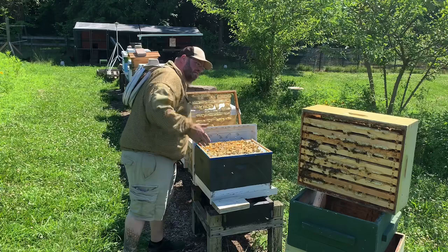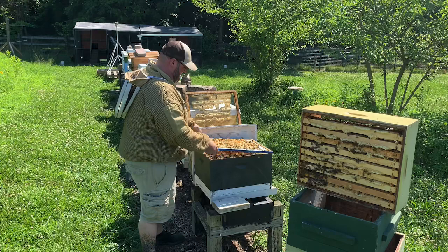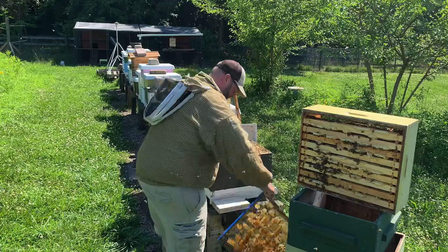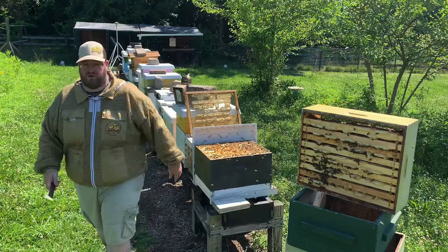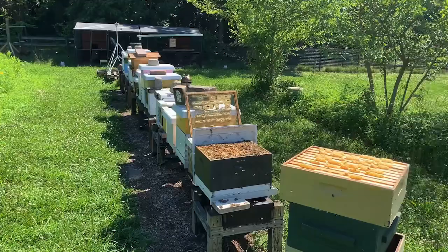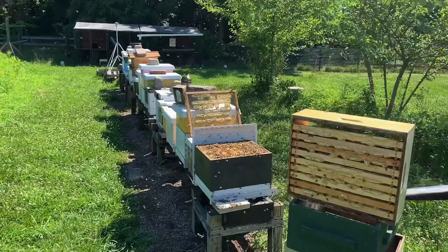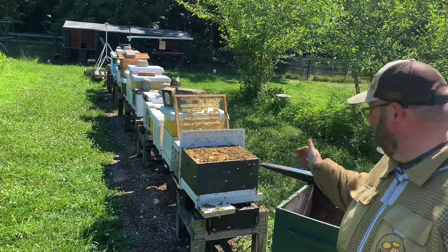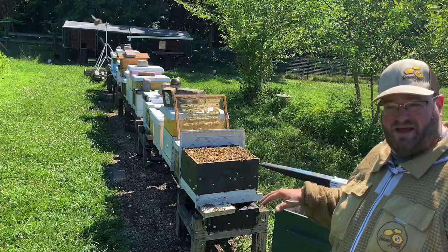You see lots of honey on this hot excluder — it's from the bottom of the frames in that super. I'm going to let the bees clean that up. Now let's go ahead and blow these bees off the honey super. As you can see, a lot of bees are going to clean up the honey from the queen excluder, both down on the ground and on top of the hive. I'm going to replace the screen inner cover, put the lid back on, and let them settle down. We're going to move to the next hive.